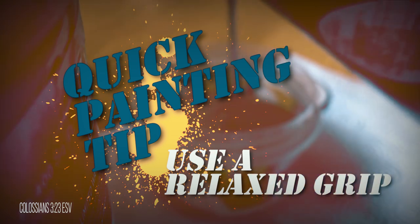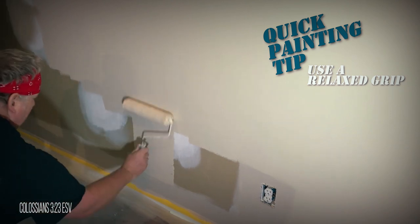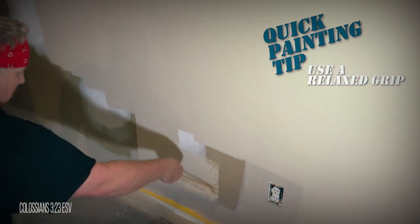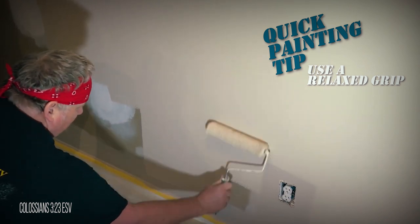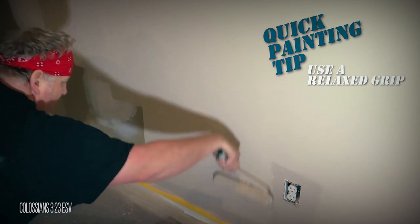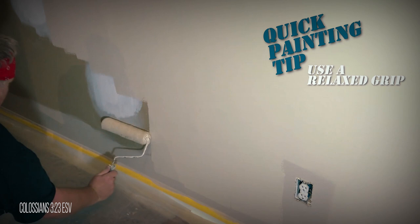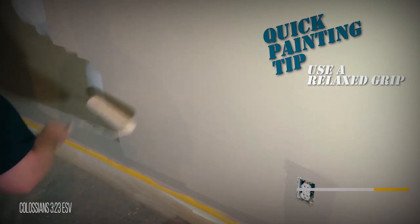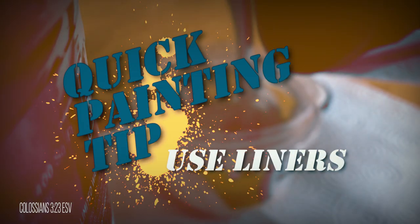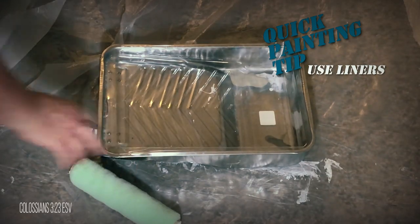When using a roller, make sure you use a relaxed grip. Holding on too tight will often result in pressing too hard against the wall, which causes lines in your paint from the edges of the roller and will fatigue your hand and wrist quickly. A relaxed grip helps maintain an even coat on the walls and allows you to be fluid with your rolling direction. A quick and easy way to make cleanup mess-free is to always use paint liners.